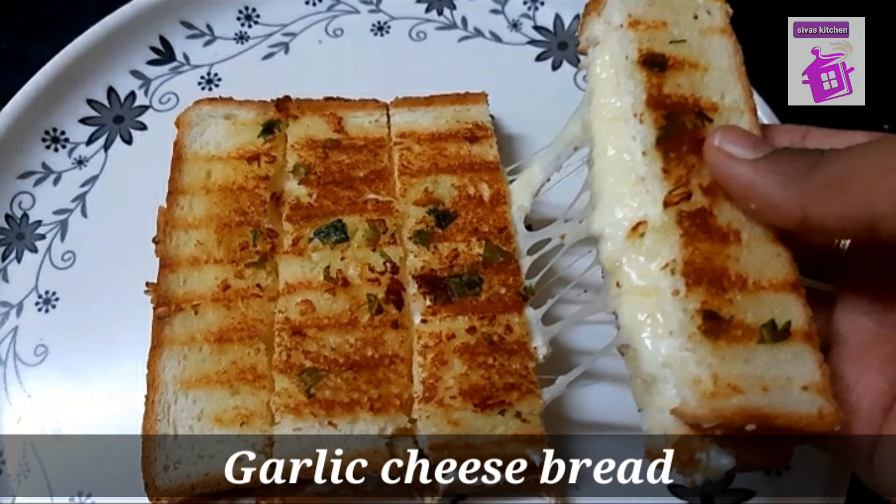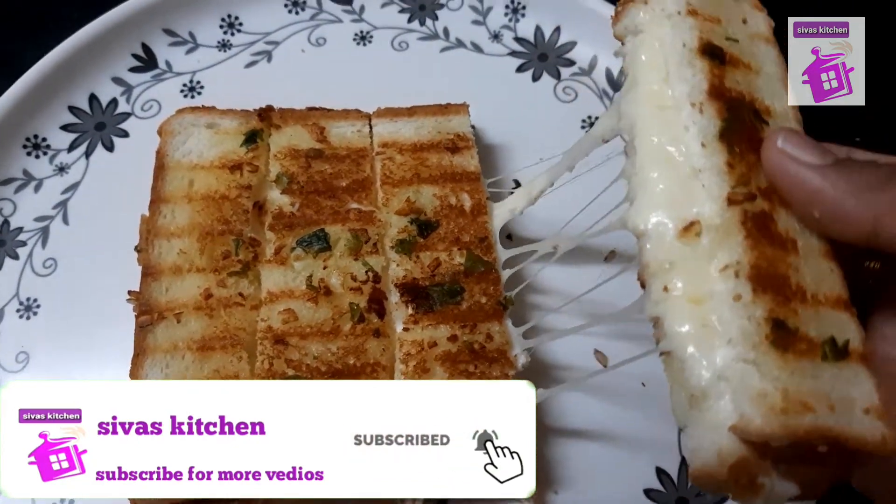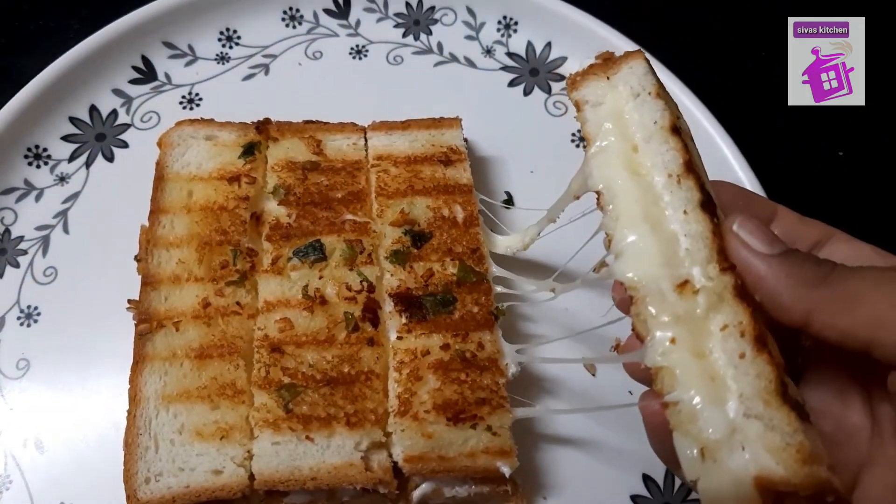Hello Friends! Welcome to Sivas Kitchen! Now we are going to see garlic cheese bread. If you want to subscribe to our channel, please click on the bell icon. Now let's see how you do it.